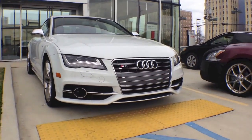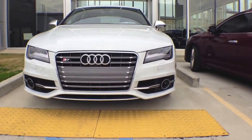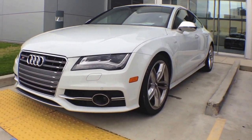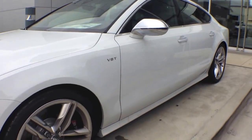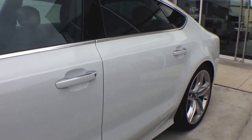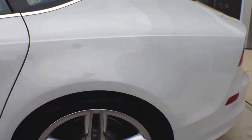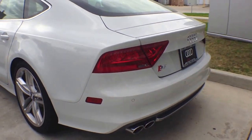Now let's take a more detailed look at the exterior. This beautiful glacier white metallic finish is stunning. For your comfort, the Audi S7 Quattro S-tronic includes a power glass sunroof with tilt and slide. It also includes heated auto-dimming exterior mirror cameras with power folding, and more importantly, it is equipped with an anti-theft vehicle alarm system.